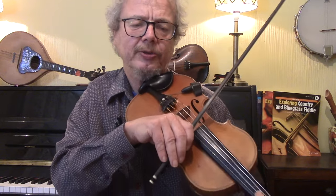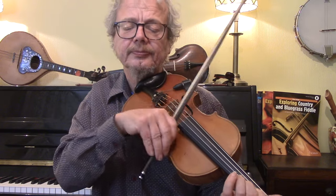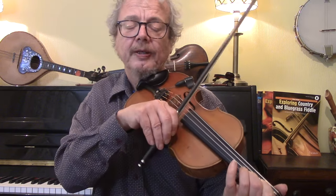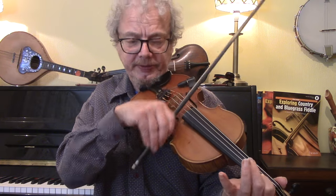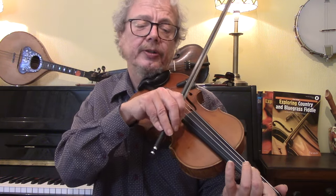Just remember to count so that you know when the A is coming. For B minor I would do a B with an F sharp above it, or F sharp below it.